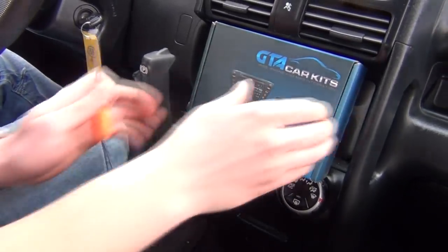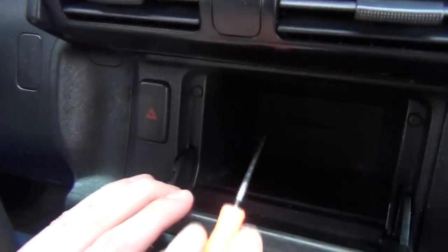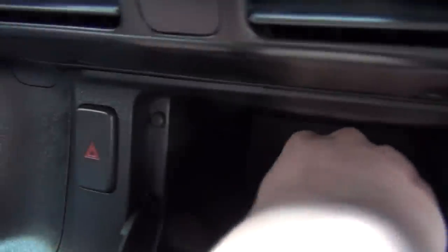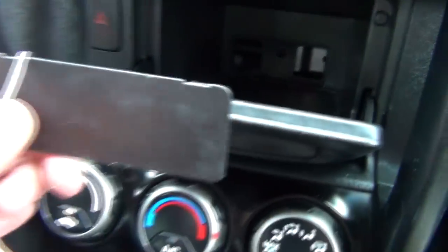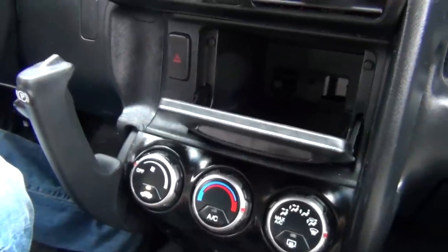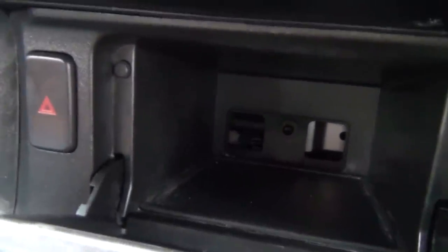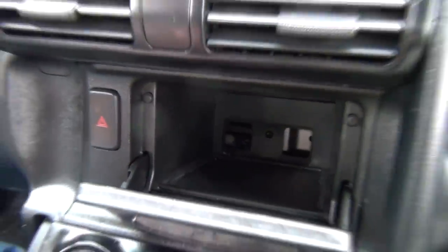We're going to start off by using the hook. We open this pocket here and in the back there's a panel, so we grab it with the hook and undo it. There are two slots, so we put the hook behind there and take it out. Once you remove it, you'll see there's a Phillips screw and we're going to remove it right now.